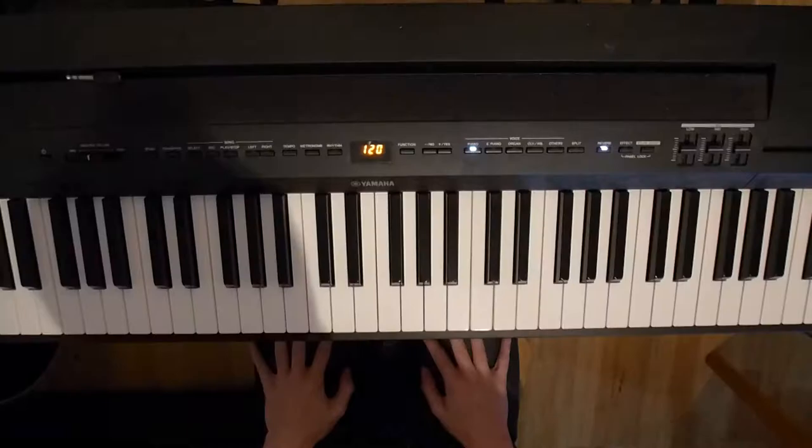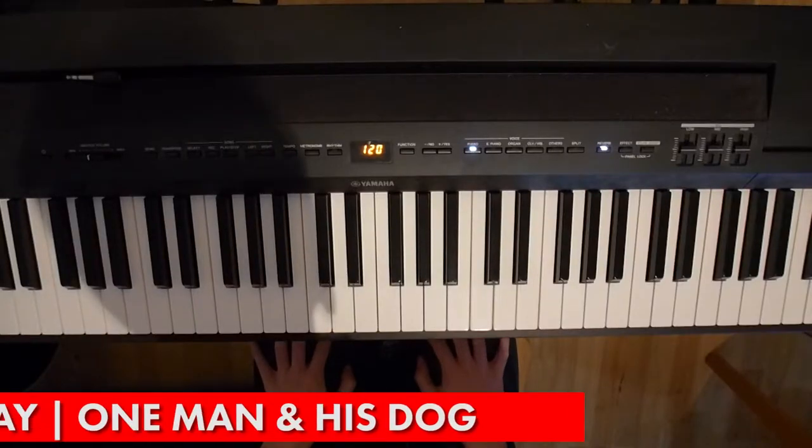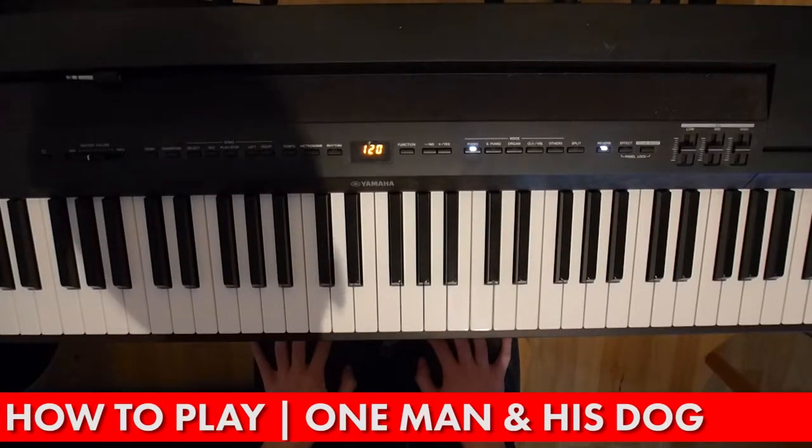This is how to play piano on ARTV. Hello, welcome to another piano tutorial. I had a request from Sandra Dawkins for One Man and His Dog.